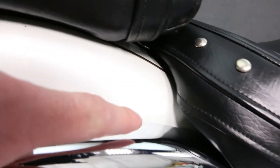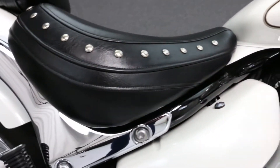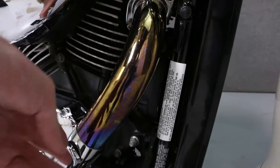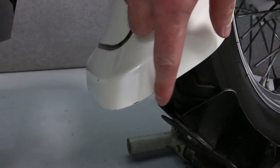There is a very minor chip here on the rear fender. There are also some small chips on the back side of the front fender.